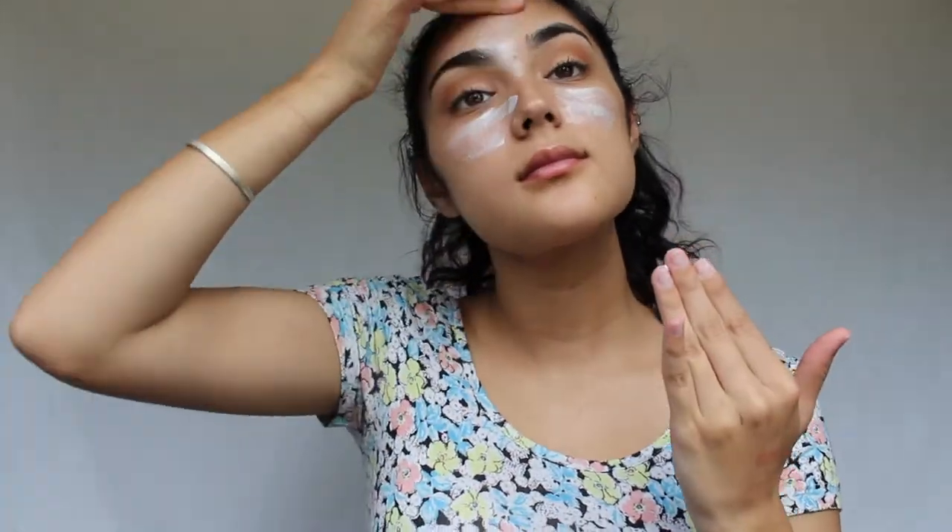Now before my foundation I'm using the L'Oreal Magic Lumi Light Infusing Primer. I've really been enjoying this primer because it brings a natural glow to the face. Even through your foundation you can see the skin glowing and it looks so beautiful. I just started using this and I'm absolutely in love with it.